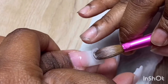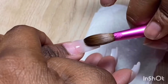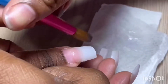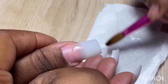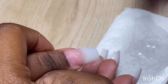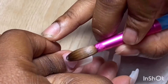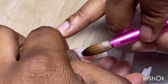Next, you apply a bead to the free edge of the nail and then blend. I try to be sure to blend upwards so that it blends perfectly with the first bead that I applied. The first bead helps with the apex placement. Now the third bead is the bead for the cuticle area.